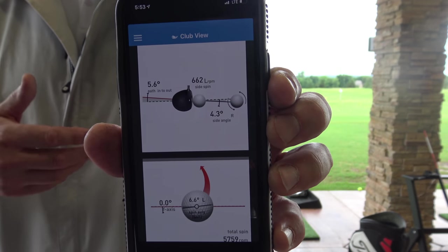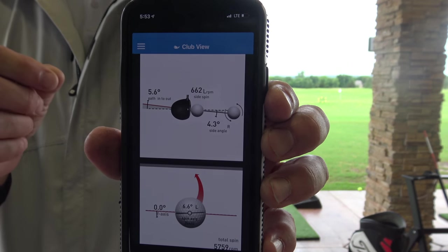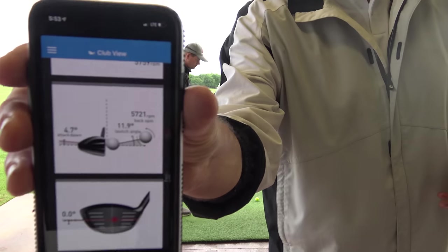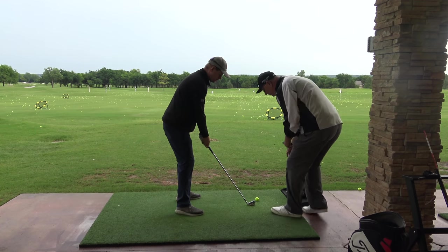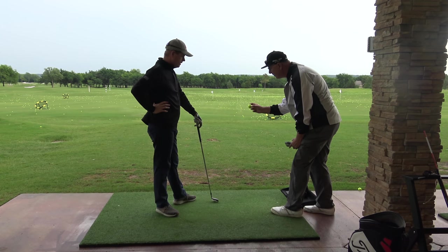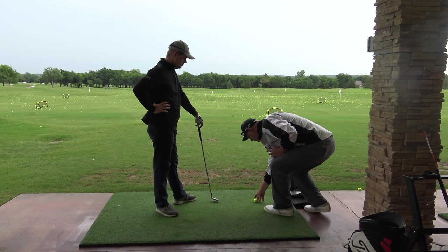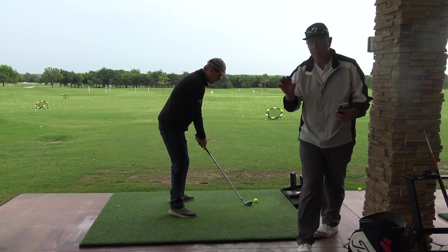So we actually want to get the path to feel a little more down the line instead of so much in to out. The angle of attack was 4.7 degrees down, so I'd like to see that shallow out. Here's a nice simple drill: set up the ball and use the equator as practice — that's the center line. Turn this to the left a little bit, counter-clockwise, and try to hit the back of it. Or leave it square and hit the outside of it — everyone's a little bit different with that.